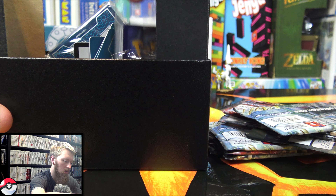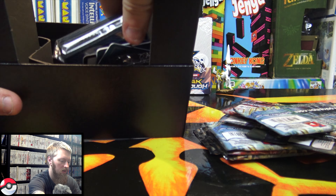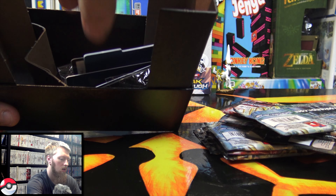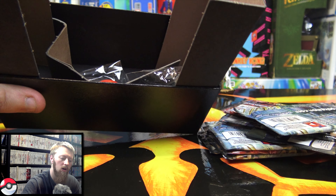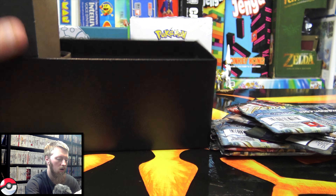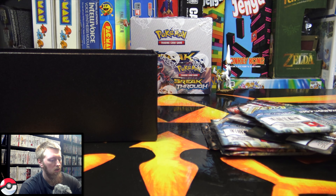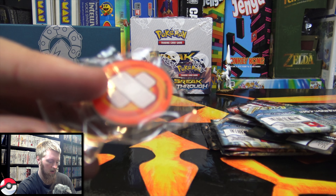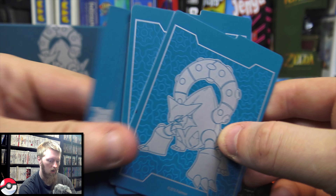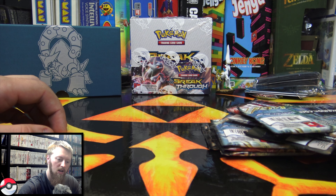We have a bunch of Steam Siege packs. We have a little bundle here of energy cards, which we don't need to open. There's also a pack of sleeves, which are very cool — I can always use sleeves. There is a code in here for the box, so I hope one of you guys can get that. There's some more cardboard in here that is garbage. Then we have the dice, which are pretty cool — they match the color. And then we have some damage counters and these little dividers, which are pretty standard for these Elite Trainer boxes.